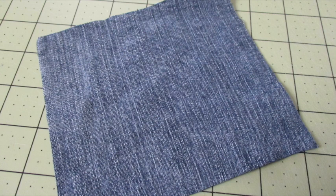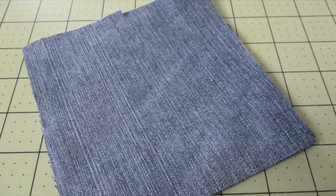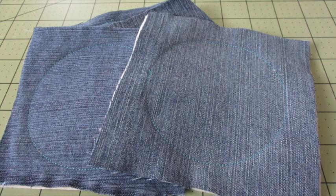First, place the backing fabric with the right side of the fabric facing down. Center the batting on top and place the front fabric on top of that with the right side of the fabric facing up. Pin a circle template on top of the stack. Stitch all the way around the outside of the template very close to the edge of the paper.